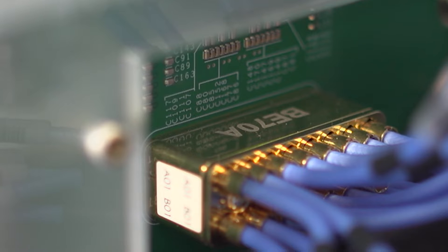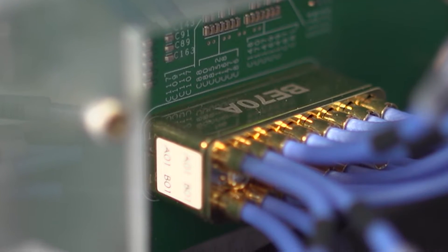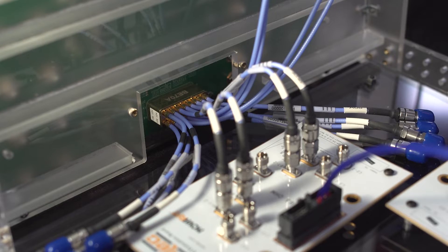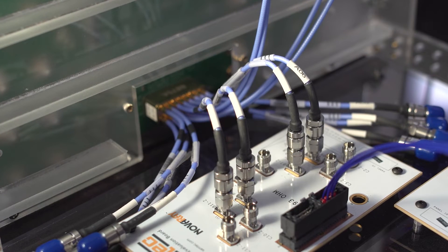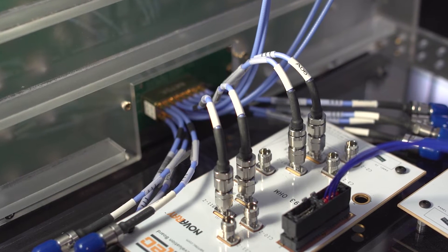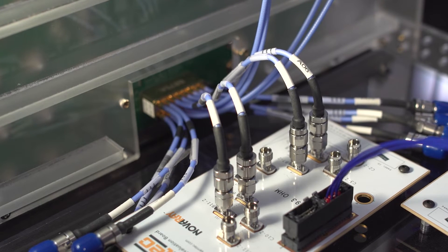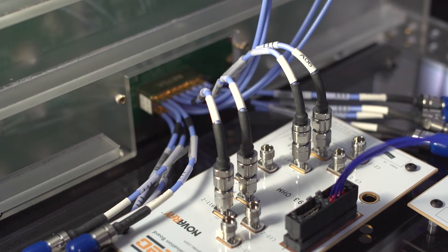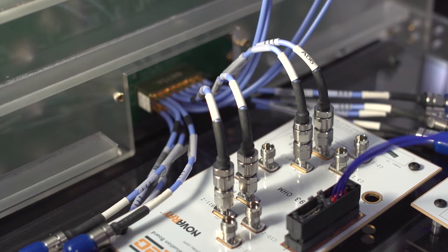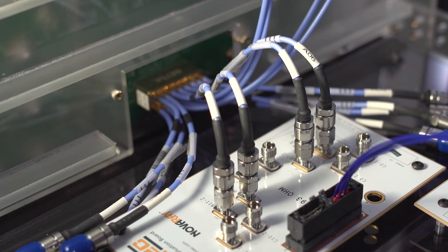The Samtech BE70A is rated at 70 GHz. The system shown here includes 6 inches of low-loss microwave cable terminated to 1.85 mm connectors. These 1.85 mm precision RF connectors are mounted on a Samtech SI evaluation board.